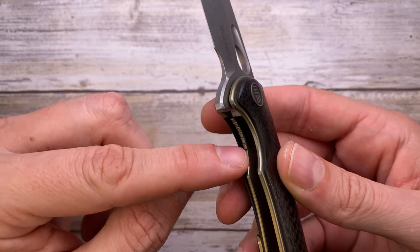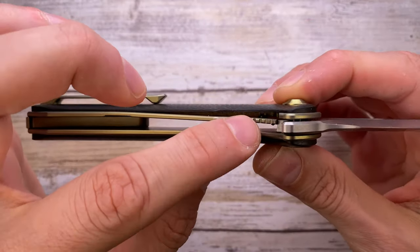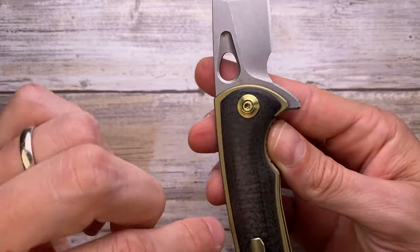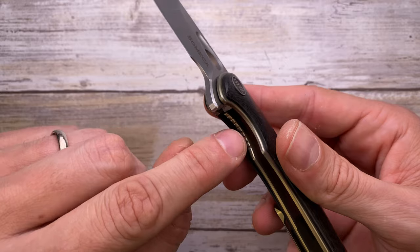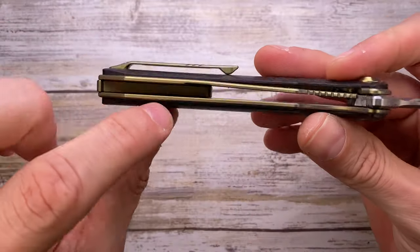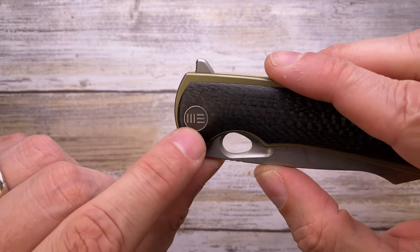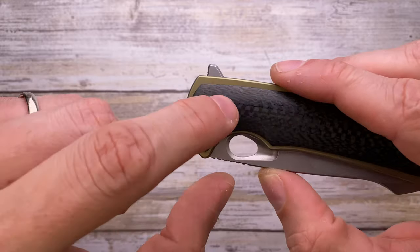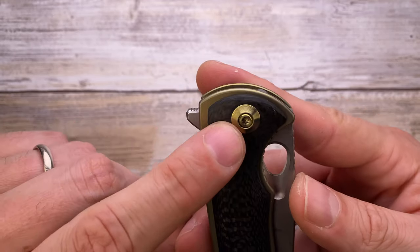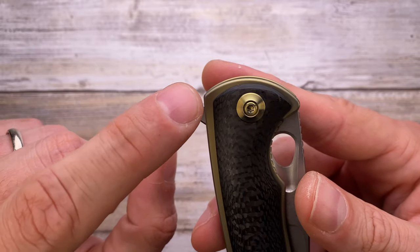There's a lock face insert screwed in from the inside — you can see the screw — with a cutout in the carbon fiber to accommodate it, giving a clean look. This steel insert prevents lock stick against the steel blade. You also have an internal cutout relief for the liner lock. The We pivot is non-spinning, keyed into the carbon fiber via a cutout. To disassemble, you'll need a T10 or T8 Torx bit. There's also a nice gold anodized pivot collar.